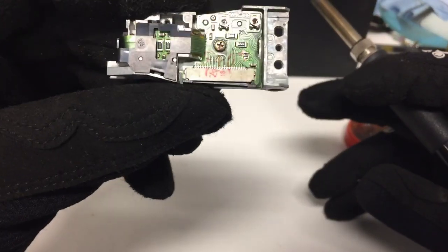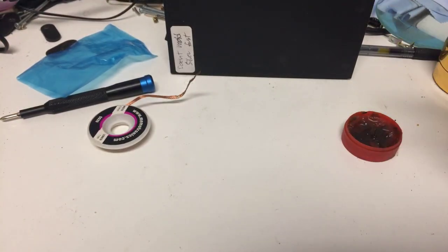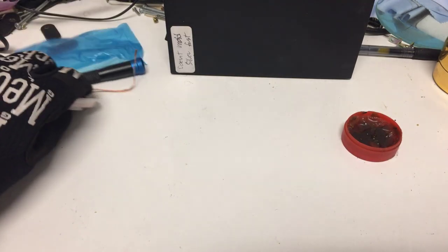Alright, now that that's taken off, should be good. Set that to the side for now, and then we'll get started on this.